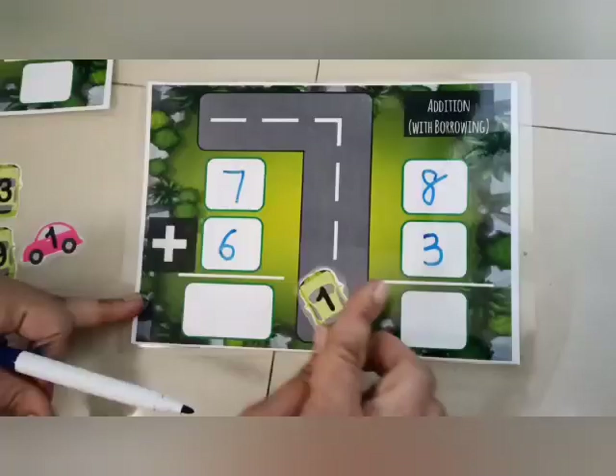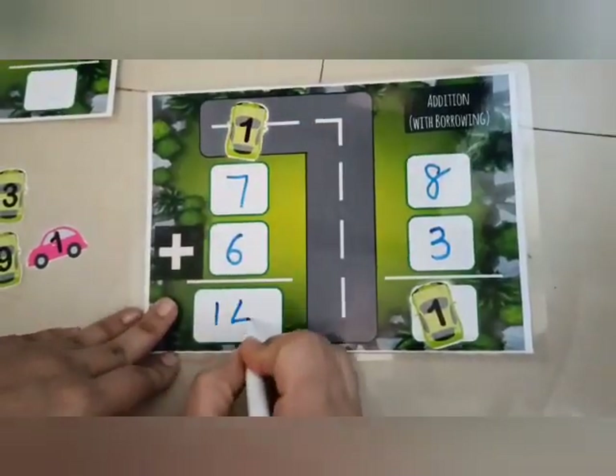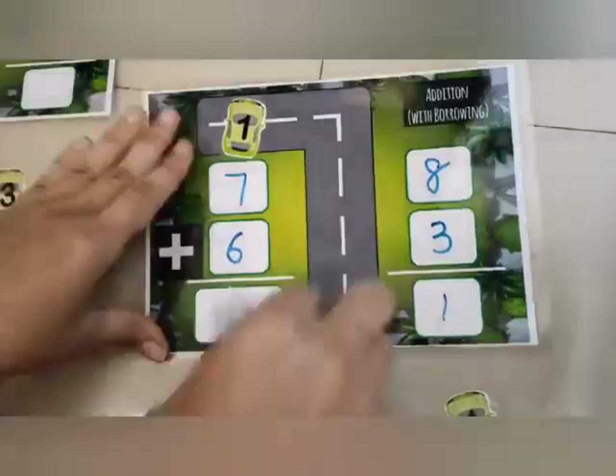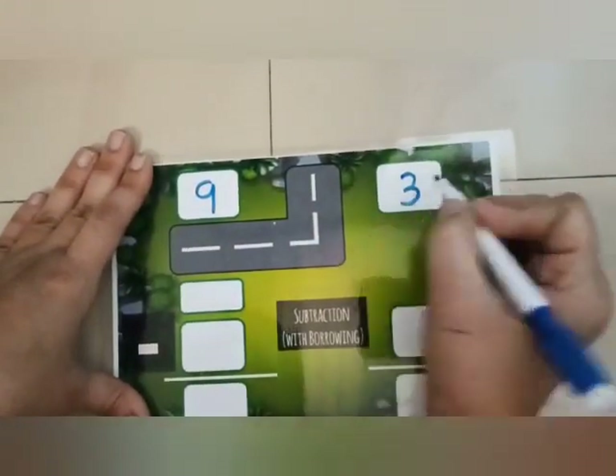...11, that's 1 plus 1. Now 7 plus 6 plus 1 is 14, so 141 is the total. Now let's see subtraction.